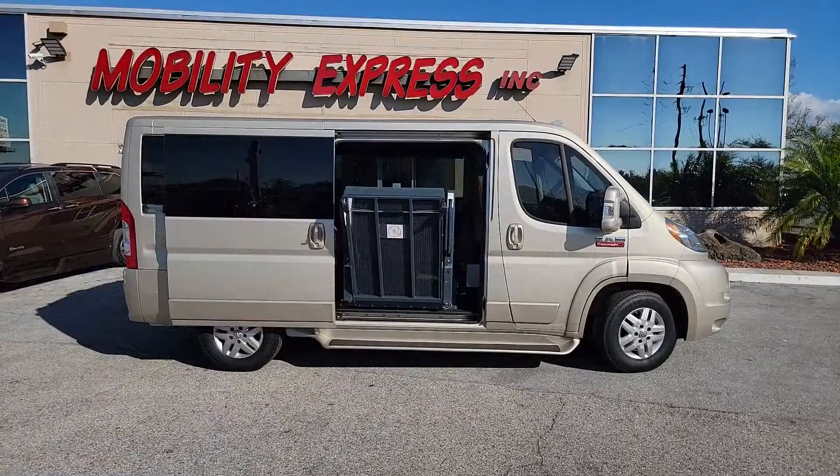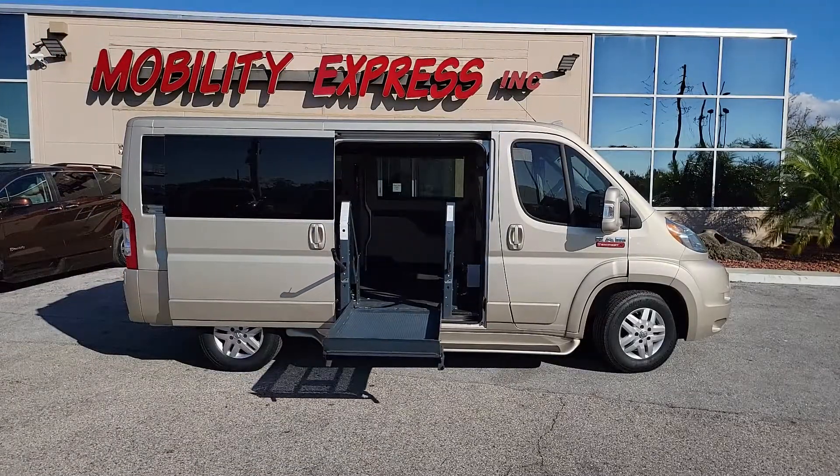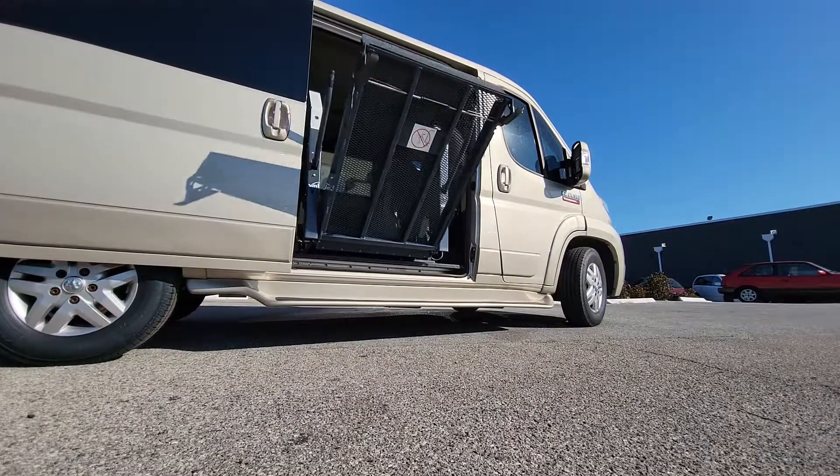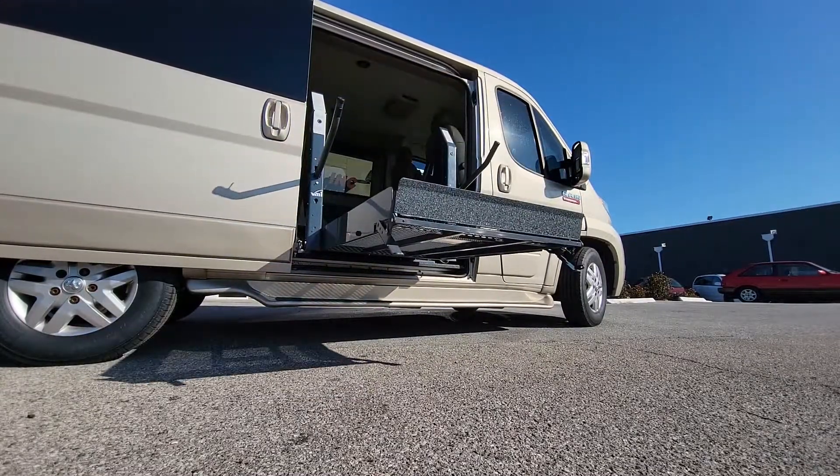This ProMaster has been fitted with a platform lift at the side door. The Ram ProMaster is able to have a lift installed at the side sliding door,